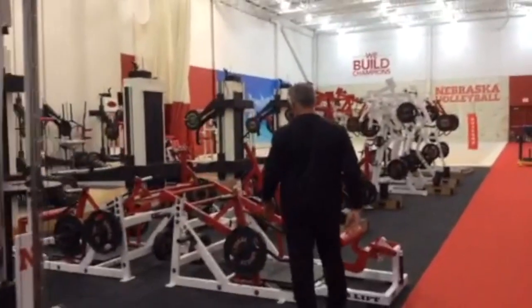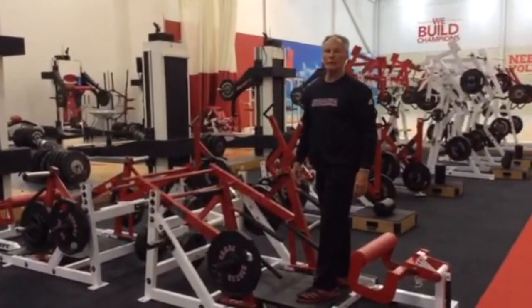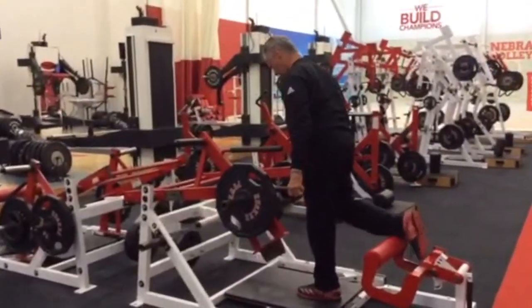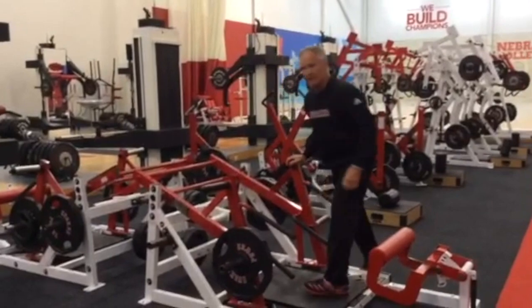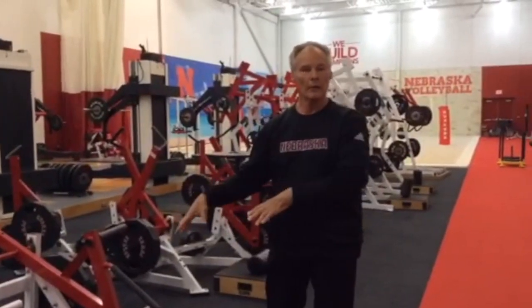The next station is a single leg squat. You would only do five on the single leg squat with each leg. Normally you would do ten reps, but here it's five with each leg to get your ten reps.